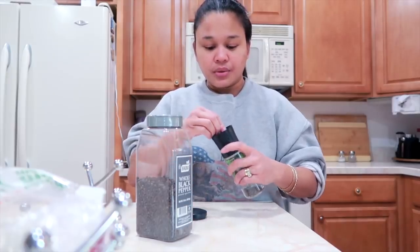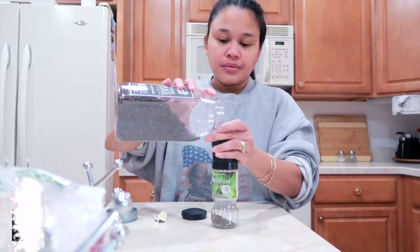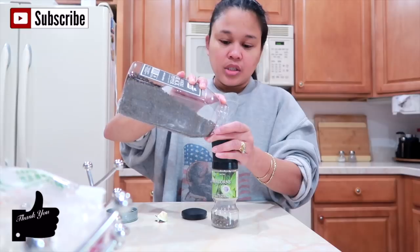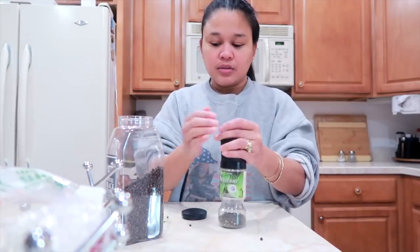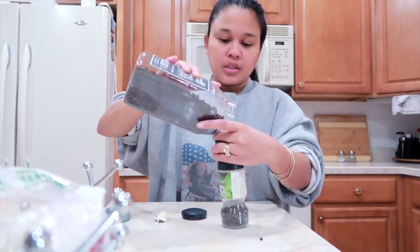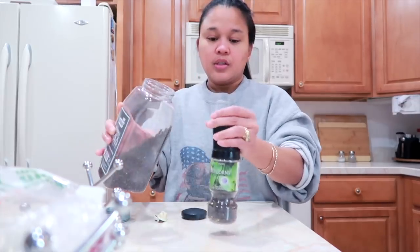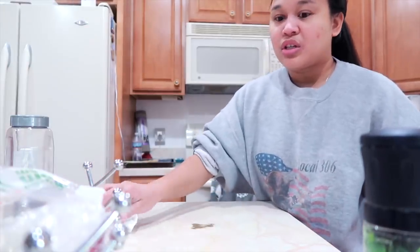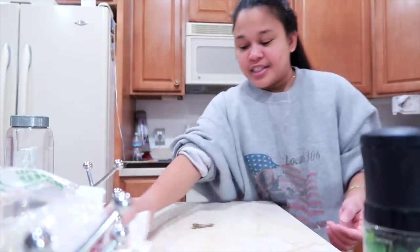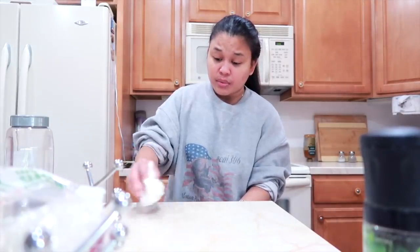What is that? I'm going to pour it here. I'm going to pour it first, guys, for it's moist and tender. That's what I'm going to do. When I'm going to pour it, I'm going to pour it.